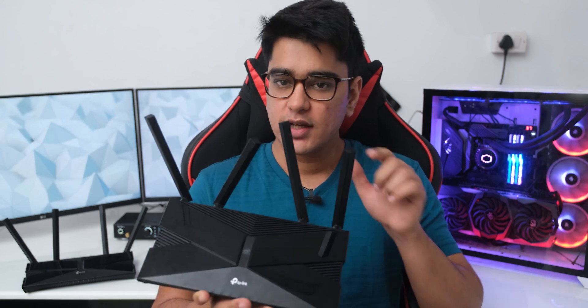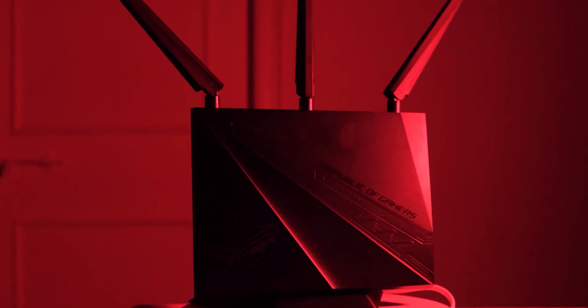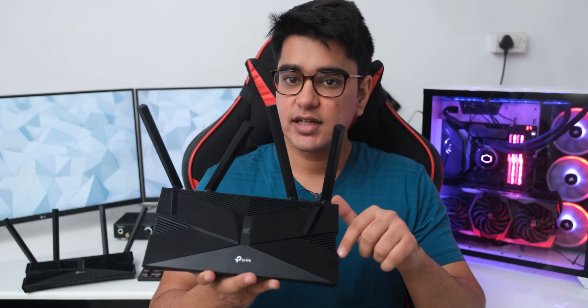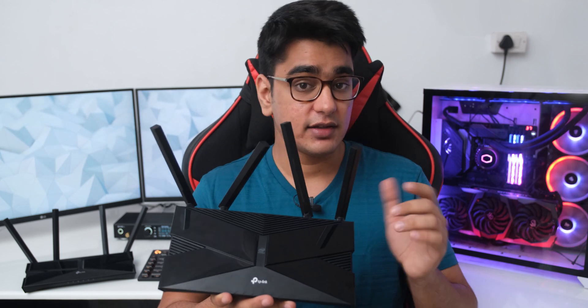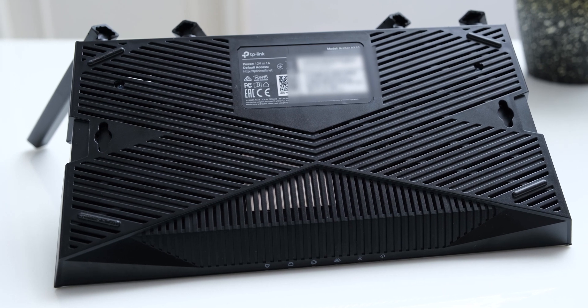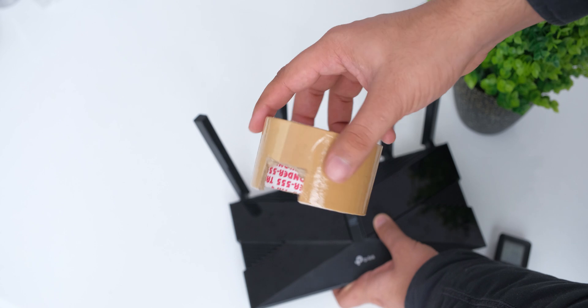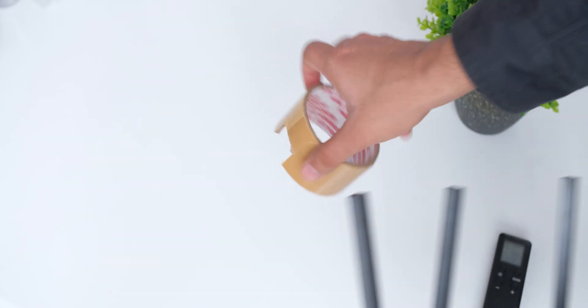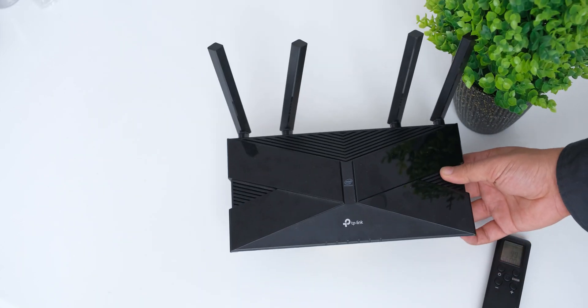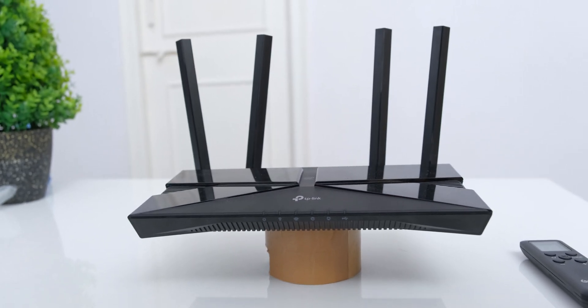One issue I noticed is that this router gets very hot. It does have an Intel processor inside, so that is not a surprise, but this just gets so hot that it makes me feel concerned about its longevity in hot countries like India. The ventilation is quite poor if you just put it flat on a table, so I had to take an empty adhesive tape roll and put the router on it for proper ventilation underneath, and that did reduce the temperature significantly.